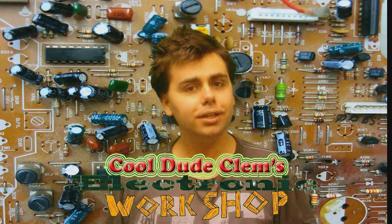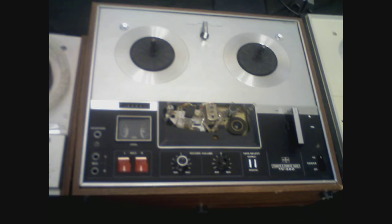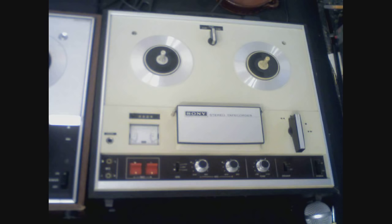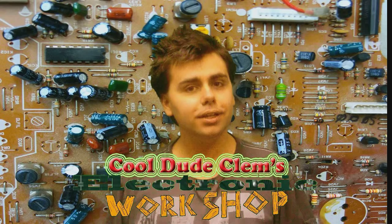There will be new episodes of Cool Dude Clem's Electronic Workshop not too long from now, and I've got a few things lined up — there's the rest of the switch mode power supply, I've got three reel-to-reel tape decks that need servicing, and many high-voltage and Tesla coil experiments.